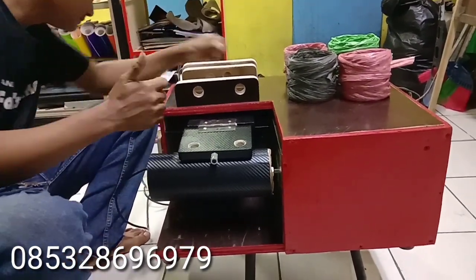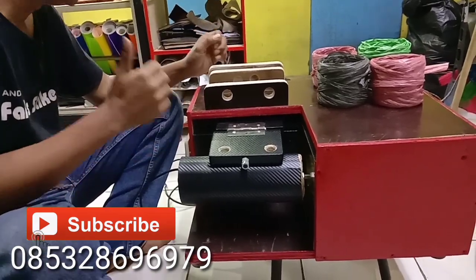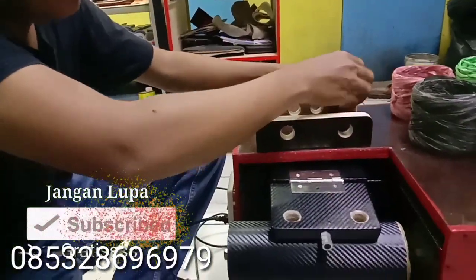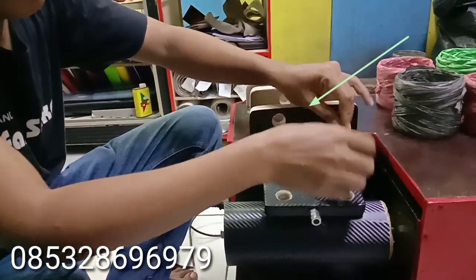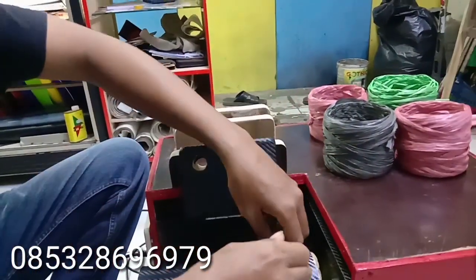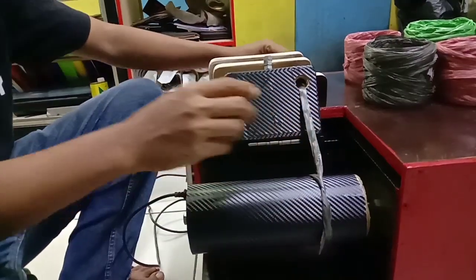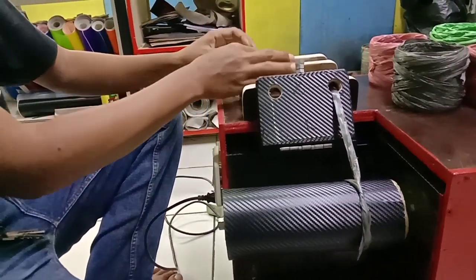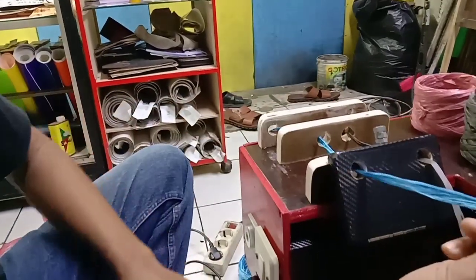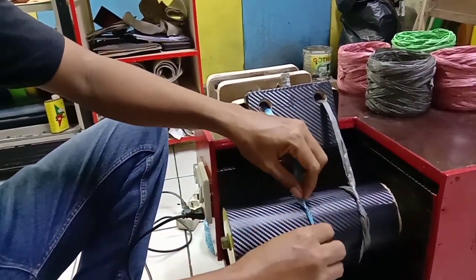Tadi sudah dilihat ya alat-alatnya atau fitur-fiturnya. Dan sekarang saya akan mendemokan bagaimana cara kerjanya. Seperti biasa teman-teman, kalau yang ini itu lubang ya. Kalau kemarin kan baut. Sekarang modifikasi yang baru. Kalau yang ini, ini digunakan juga. Perhatikan — hitapnya 2 kali bisa, 1 kali bisa ya. Kalau sudah gulung, itu nggak usah masuk-masukin lubang lagi, cukup 1 kali saja.